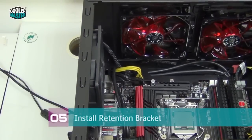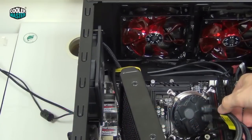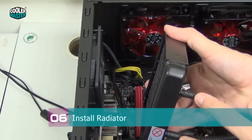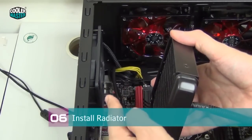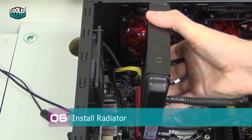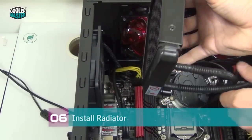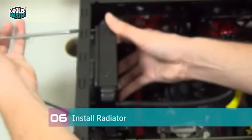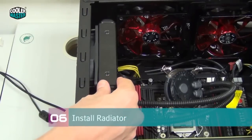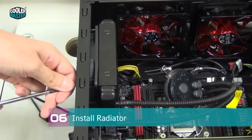Now it's time to move the water cooling unit into the case. Lay the water block above the CPU and install the radiator first. Orient the radiator with the tubing facing down so the tubes go at the bottom, with the fan already loosely balanced on the two screws. Push the radiator from the inside and install the screws, keeping them a little loose so the radiator can still wiggle. Then install the remaining two screws and fasten them bit by bit.